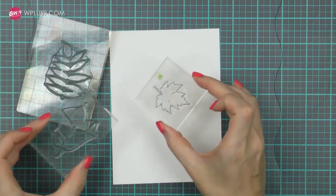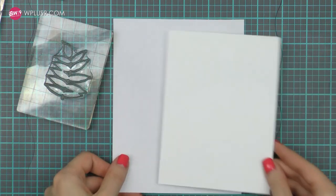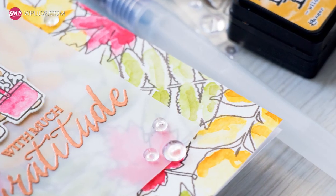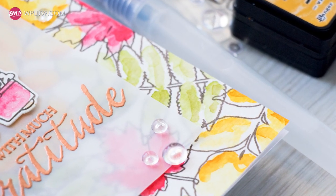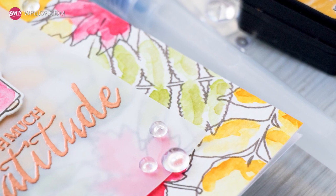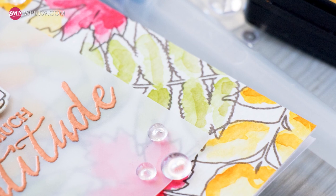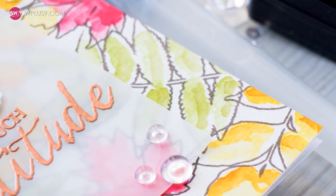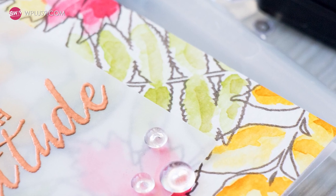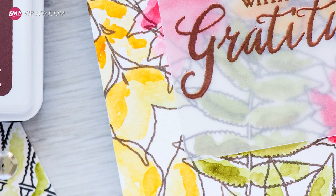I've already placed 3 outline images onto clear blocks — each image is on its own block to make the stamping process go a little faster — and I also have a piece of watercolor paper. Usually I love to use Arches cold press watercolor paper, but I'm all out and since I'll be moving soon I'm not ordering any to my old address. The paper I have here is Aquafine cold press watercolor paper. It's an ok kind of paper and does the job well.